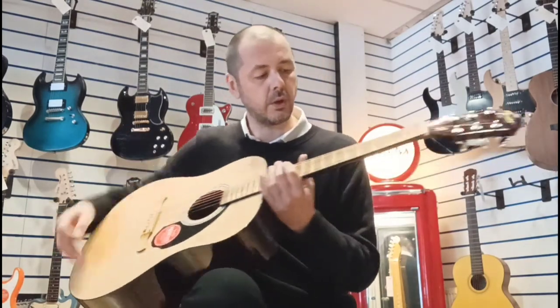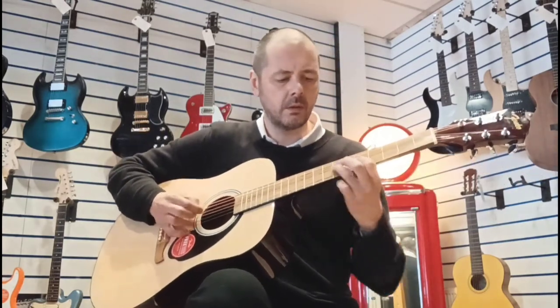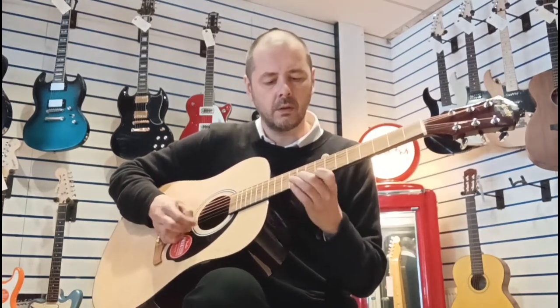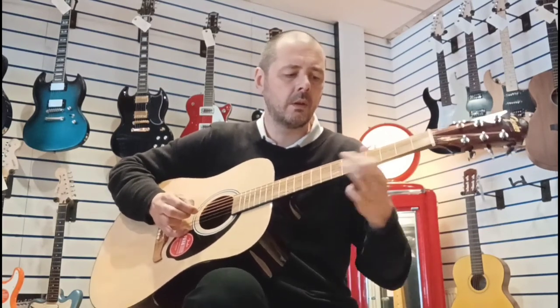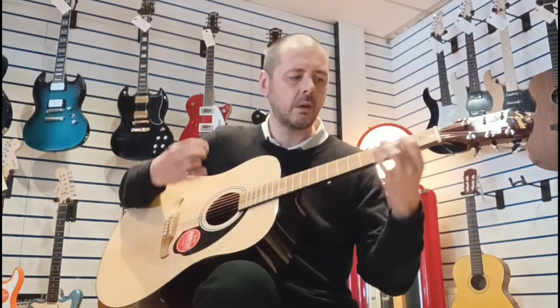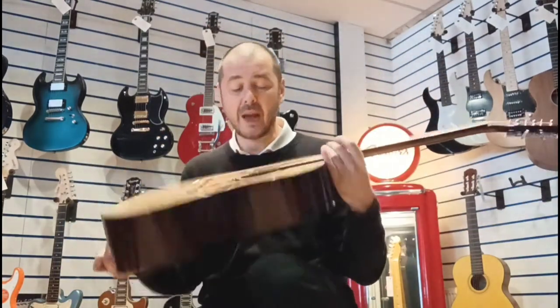Sounds lovely, doesn't it? Sounds really good. Just a little bit of noodling — it's quite good for lead playing as well. I think it sounds brilliant, I really do.